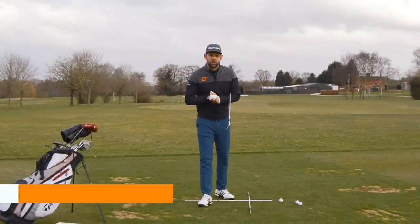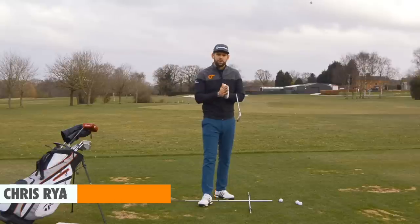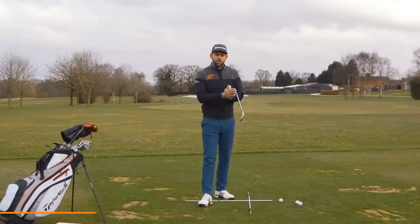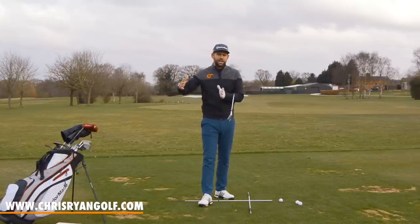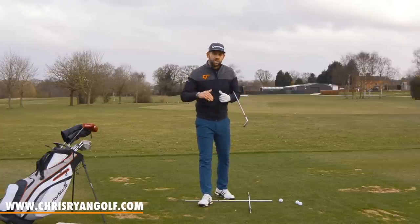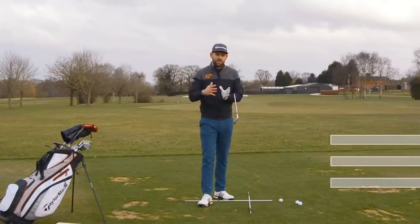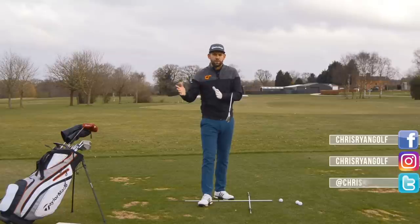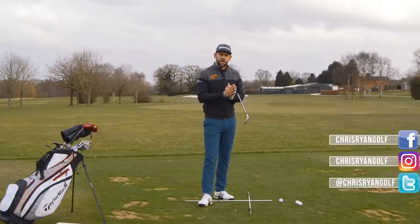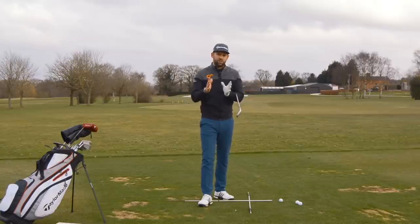Hi, my name is Chris Ryan and welcome to the Forest of Arden where we are talking about ball position. I've got my golf bag here so we're going to talk about ball position through the bag and how it would change from your short irons through your mid irons, your long irons and then into your woods or maybe your hybrids. I haven't really done a video on ball position up to now — I've done the odd one on maybe driver or wedges but nothing that's really covered the whole bag.